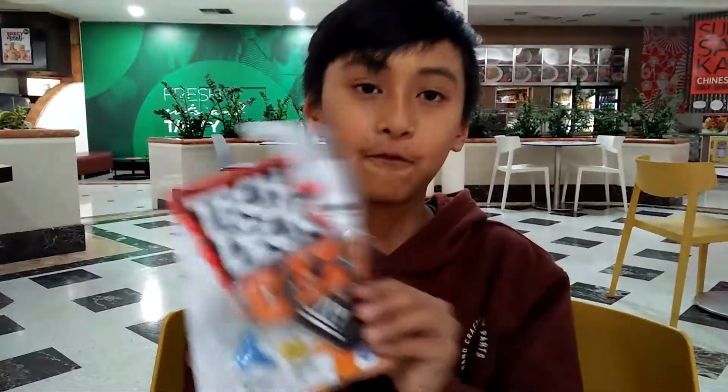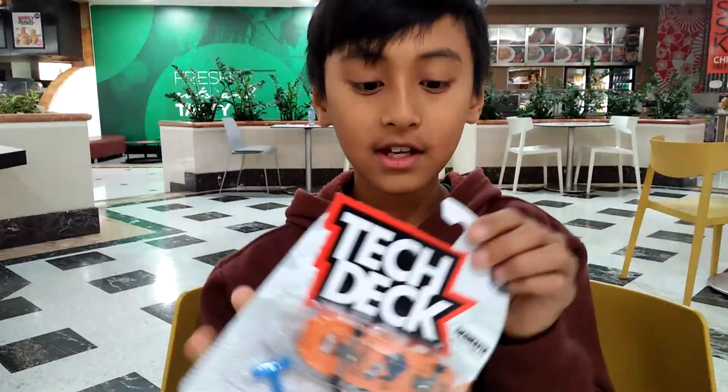I actually predicted this in one of my video descriptions — I said I might change hobbies later on, but I hoped I wouldn't. And I kind of did, but it's okay because it still involves skateboarding, so fingerboarding.